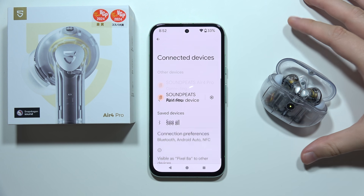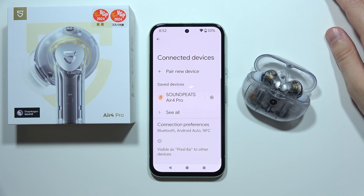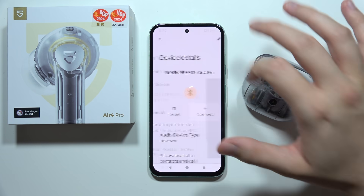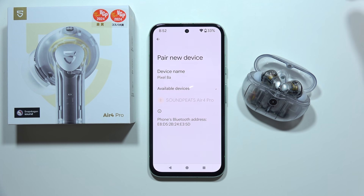Now let's wait until we are connected. If it is not working, you can try to simply click on it one more time. And if it's still not working, you can just unpair them, switch off the Bluetooth, click down and click to pair on your device, and try to select SoundPeats one more time.